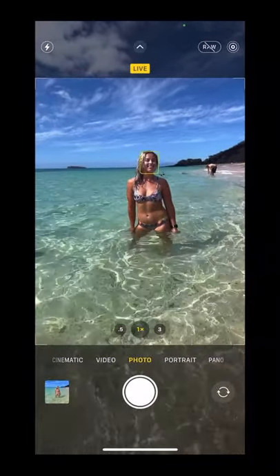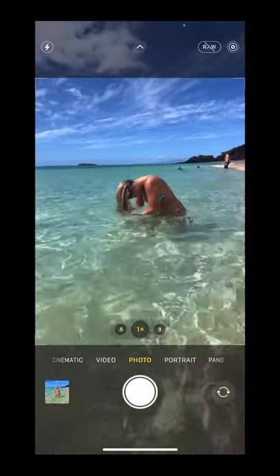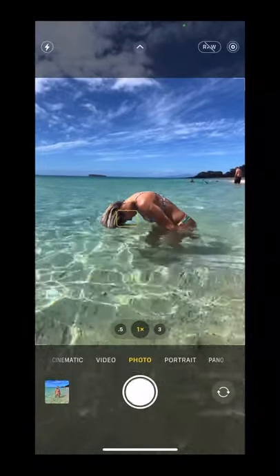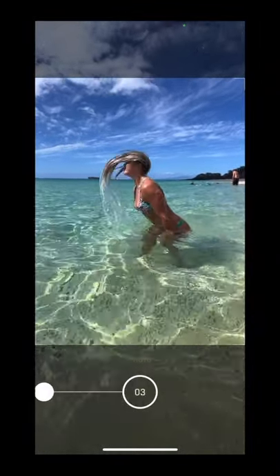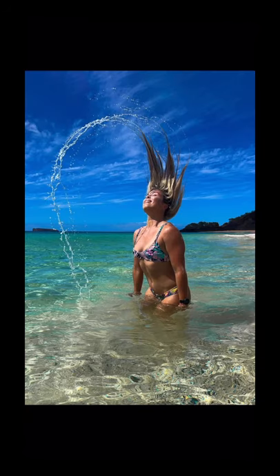Stop taking your vacation photos like this — instead, try this fun photoshoot idea: have your models submerge the top of their head in water and then flip their hair up. The key to capturing this is to use burst mode, which you can do by sliding the shutter slider left. Look at how much more fun and interesting the second shot is. Follow for more photo tips.